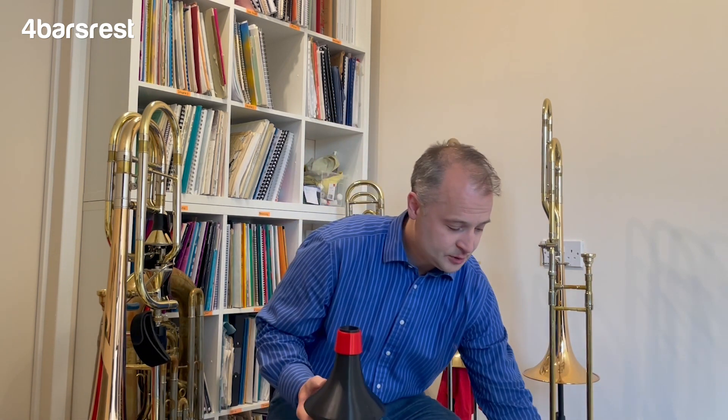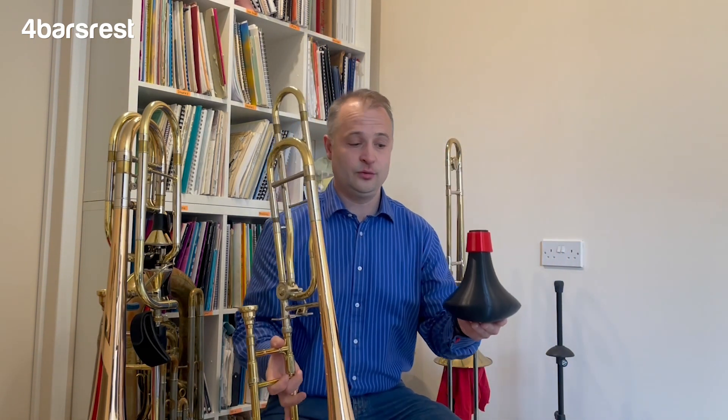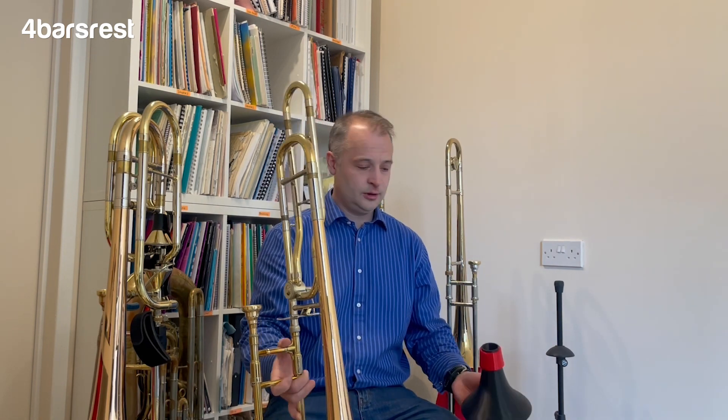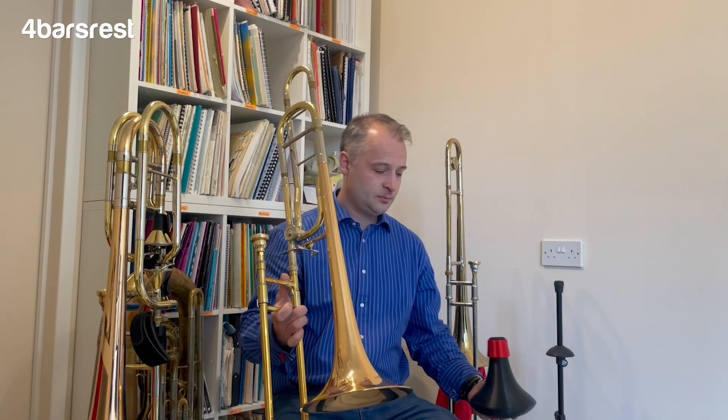They make three mutes: an alto, a tenor trombone mute, and a bass trombone mute. As you can hear from the beginning where I just played a few little excerpts, this mute is in tune, and when we're considering practice mutes, if we're going to be playing on them a lot, whether they're in tune is important. The first test I always do is to just play a note, put the mute in, and see if it's the same pitch.